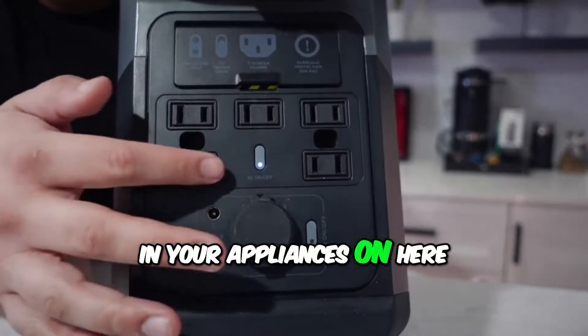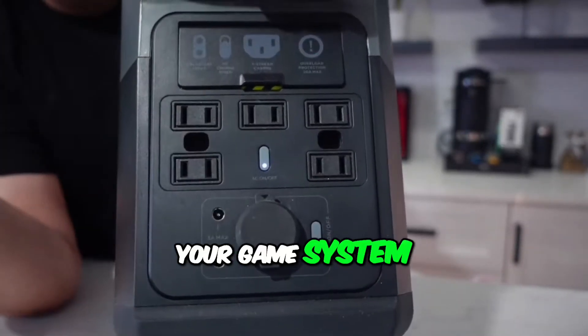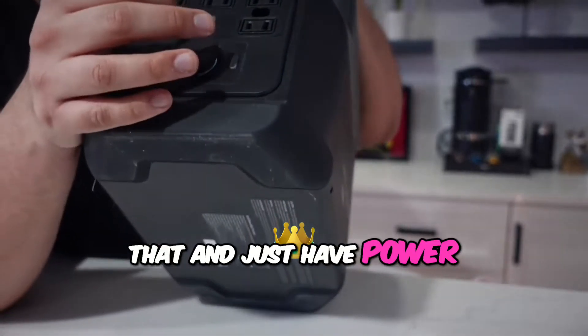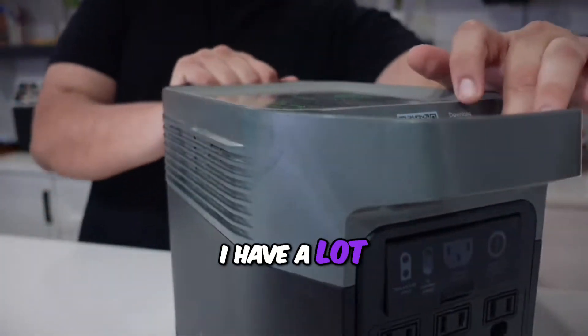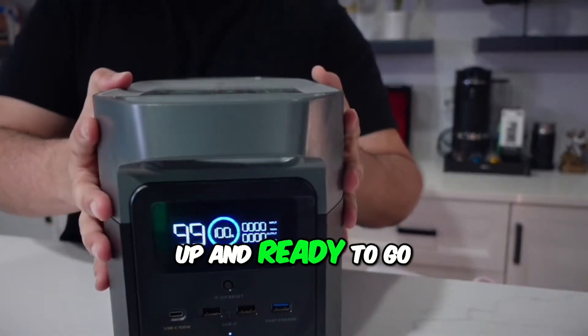You can plug in your appliances — like your laptop, your phone, your game system if you really want to. You can just have power anytime you need it. I have a lot of these at the house and I like to keep them all charged up and ready to go.